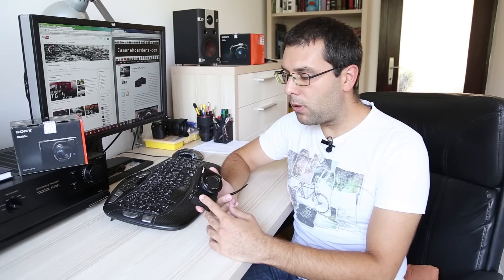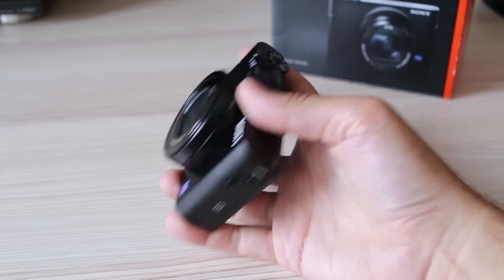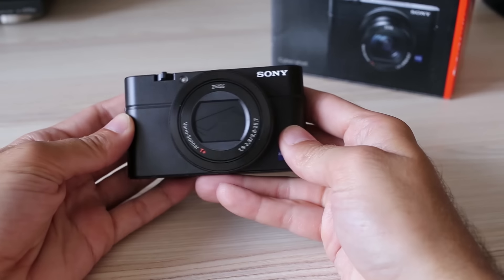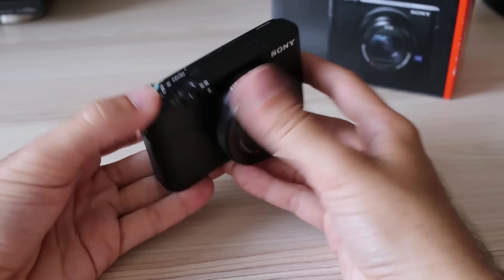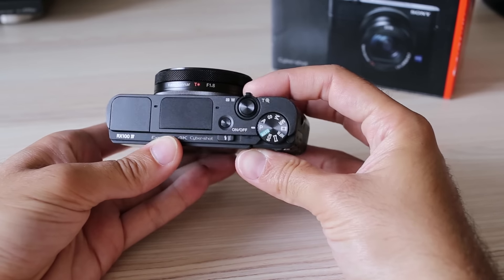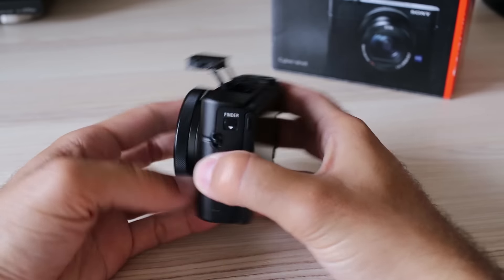Sony RX100 cameras shook the market since they were introduced. This was the first camera with a so-called 1-inch type sensor and a significant step forward in image quality for compact cameras. This is the fourth iteration, the RX100 Mark IV. This camera is made for two types of users: those who want more than average image quality in the smallest form factor possible using mostly automatic shooting modes, and advanced users who need a small second camera to complement a big DSLR system.